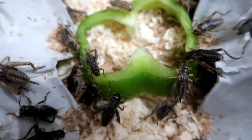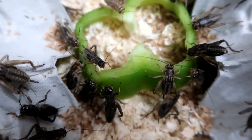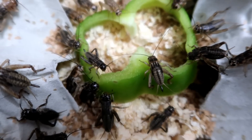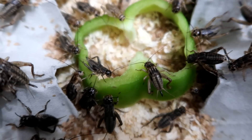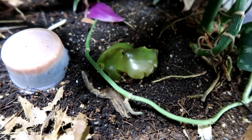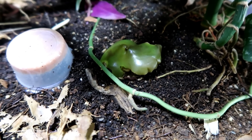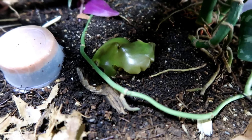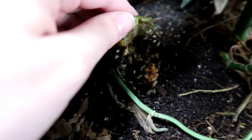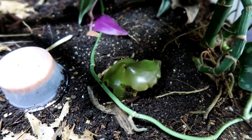One thing I did find though is that mealworms and morio worms actually like it when root vegetables — carrots, parsnips, that kind of thing — really dry out. That's when they go and eat it. So sometimes food going off and shriveling up isn't always the worst thing. Also, if you have a cleanup crew, pop the old food in with them — I put the old bit of pepper in and they went absolutely crazy for it, so nothing goes to waste.